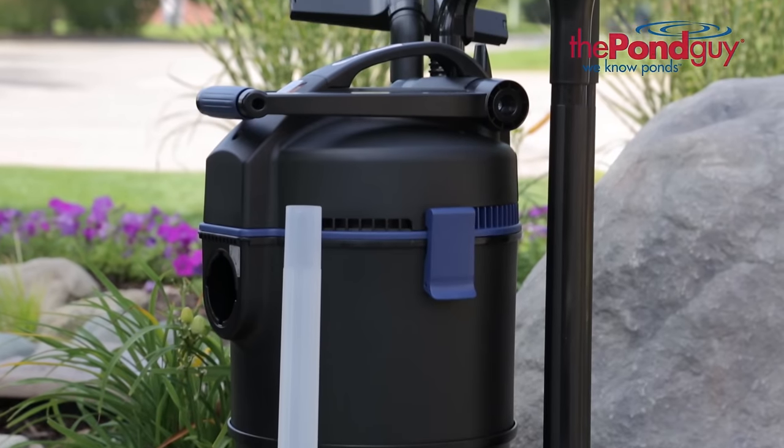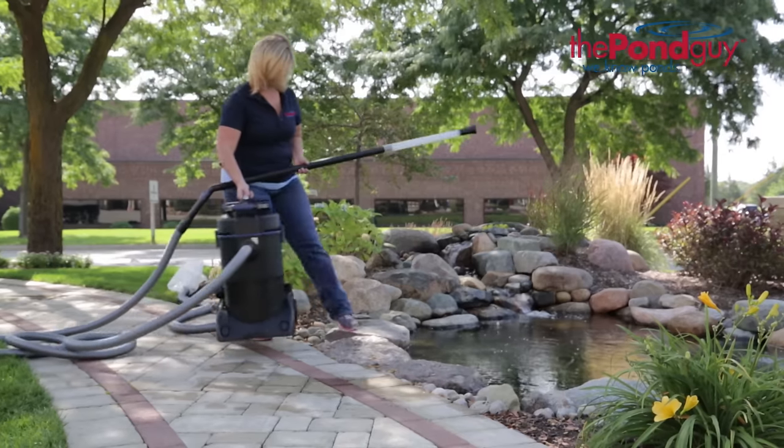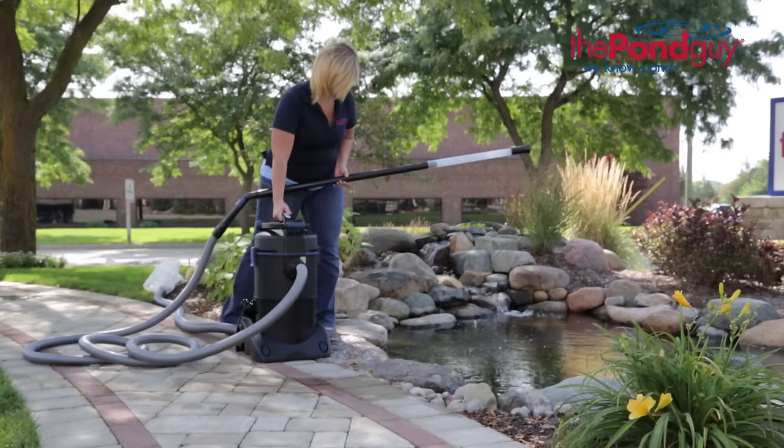Hi, this is Missy at the PondGuy here today to talk to you about the PondGuy Clearavac. The PondGuy Clearavac is a dual chamber pond vacuum designed to make your pond maintenance faster and more convenient.